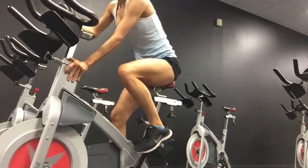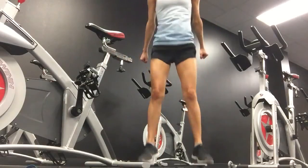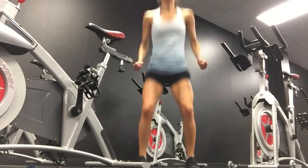All right, that's a minute. Pop off. Jump squats. One, two, three, four, five. You don't have to jump if your knees are bad.